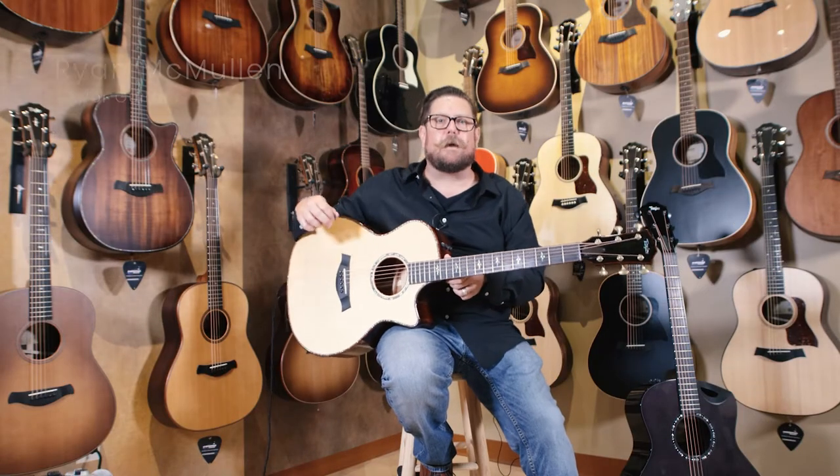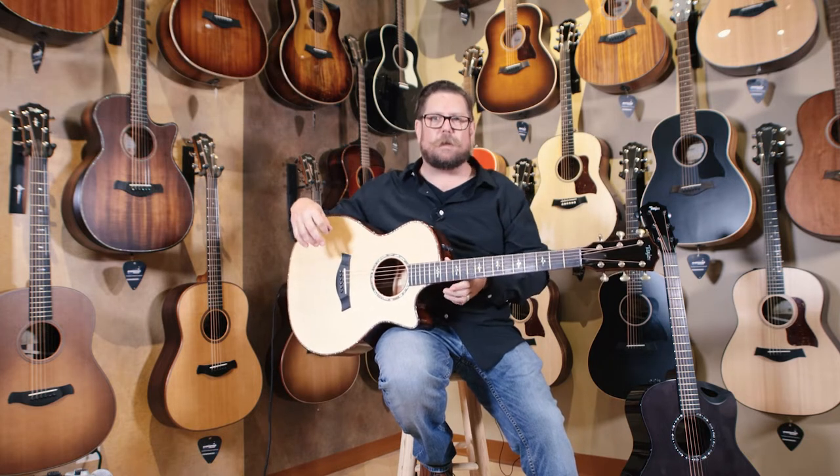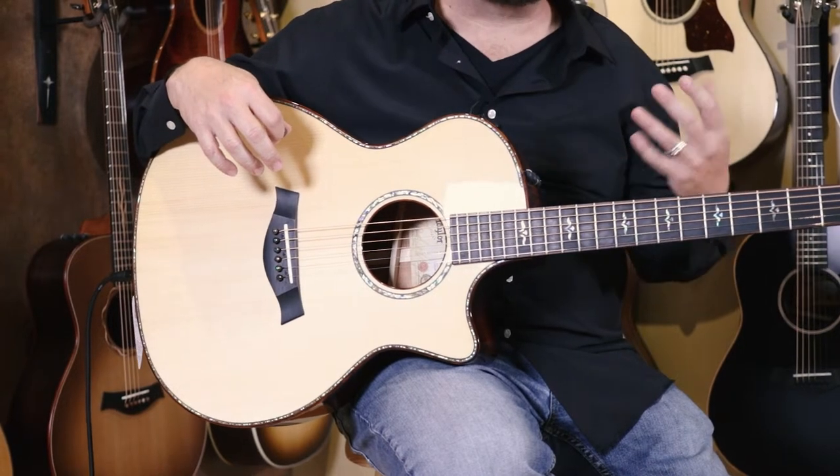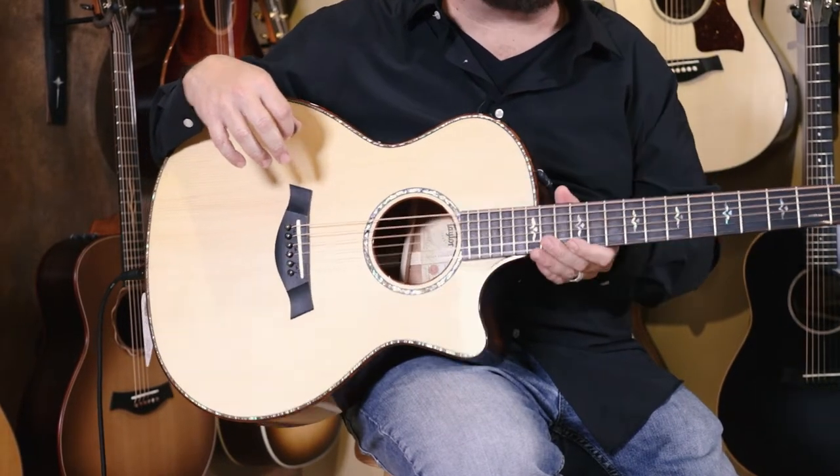Hey everybody, I'm Ryan McMullen from Taylor Guitars. I'm visiting my friends at Cosmo Music today and we're running through all of the Cosmo collection guitars that they have. Now the Cosmo collection is a very uniquely procured amount of instruments that you're not going to see every day.